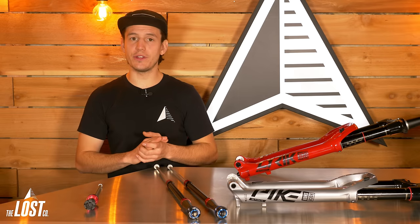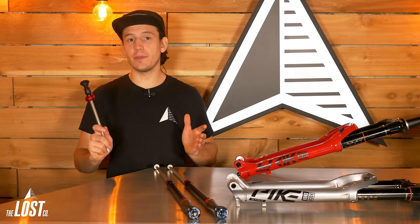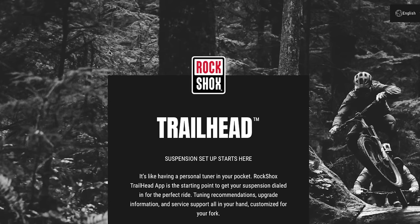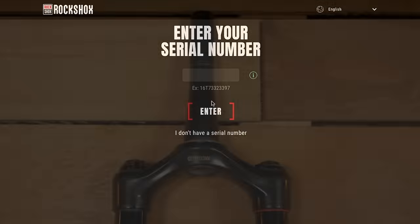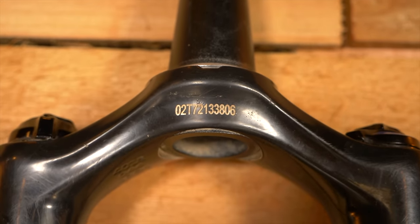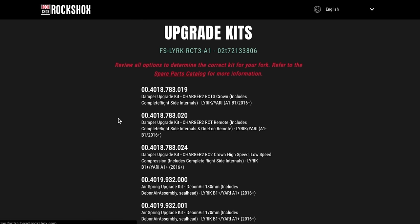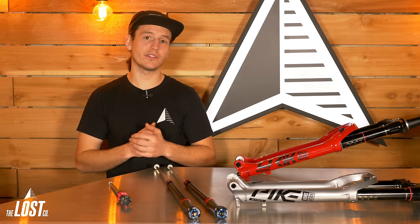There are a few different variations of the charger damper upgrade kits and Debonair air spring upgrade kits. To make sure you're buying the right parts, hop over to RockShox's website — they have a really cool app called Trailhead. Take the serial number on the back of your fork's crown, punch that into their website, and it will tell you exactly what year and model your fork is, plus the exact part numbers for all upgrade kits for the damper, air spring, and other parts you need.